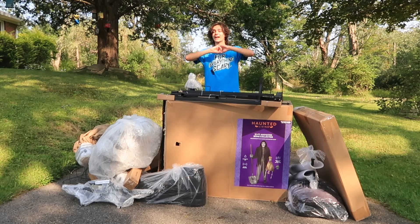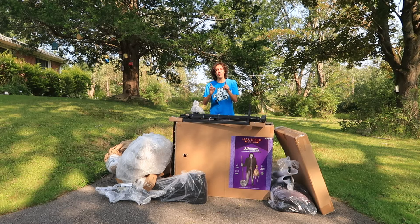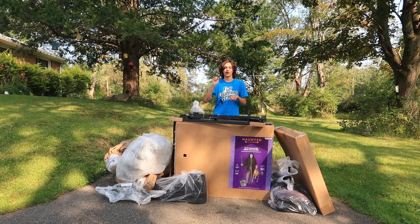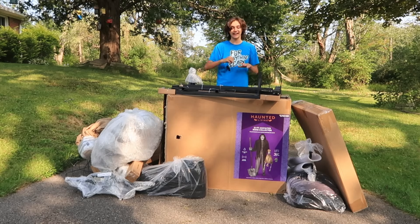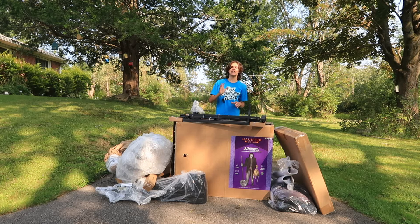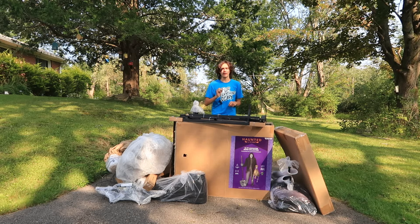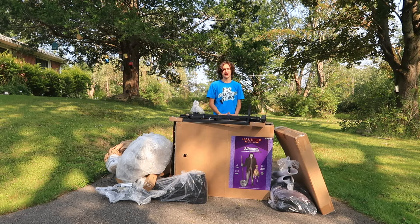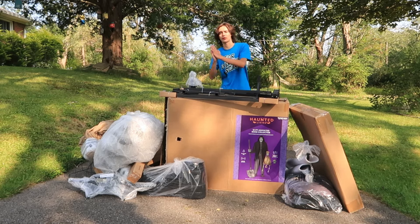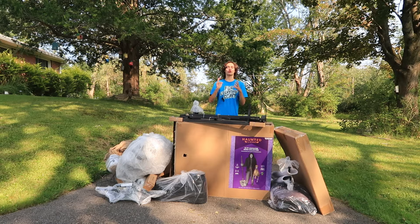This unboxing is special for a couple of different reasons. Number one, I am so excited to say that today I am unboxing my first ever 12-foot animatronic — what I have today, as you can see by all the parts in front of me, is the Lowe's Halloween 2024 12-foot Bone Collector animatronic. This video is also super special because this unboxing is actually in partnership with Lowe's, which I am so grateful for.